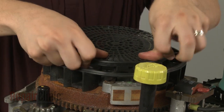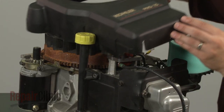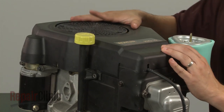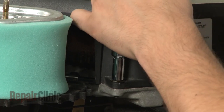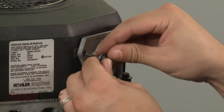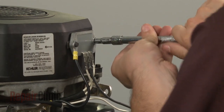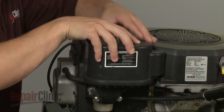Reposition the blower housing and secure the retaining bolts. Align the regulator rectifier on the blower housing along with the grounding wire if applicable, and secure with the mounting screws. Replace the air filter cover and tighten the cover knob.